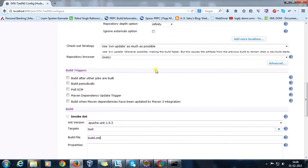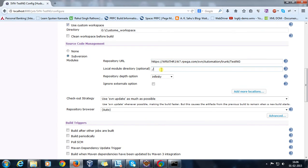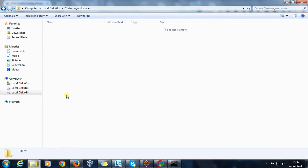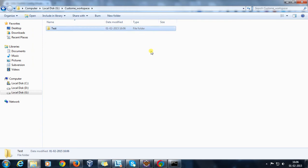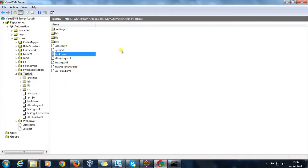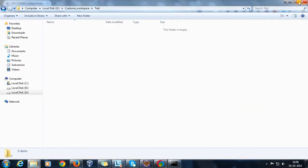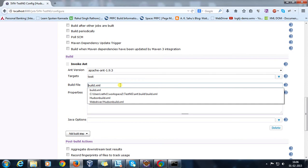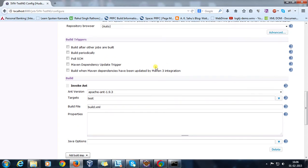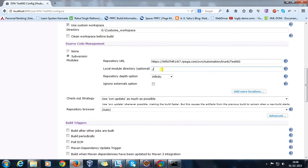However, if you use a subfolder structure, Hudson will create a test folder inside the custom workspace and put all files from the repository into that folder. In that case, the location of the build file would include that subfolder path. The build.xml location depends entirely on the folder structure you follow when taking the checkout.